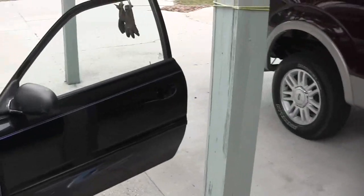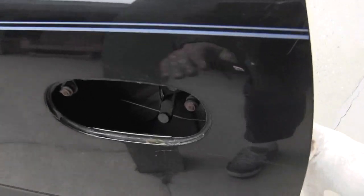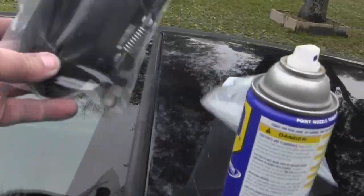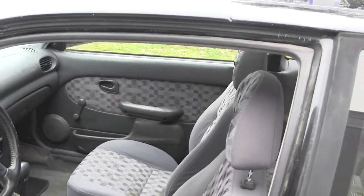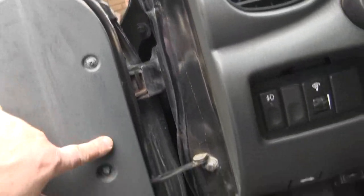I have to reach inside and move a rod just to get in and out of the door. So I bought a door handle for 12 bucks online, brand new, and I'm going to show you how to put that in. I've already done the other side, so now that I know how it's done, I'll show you this side. Let me get this door panel off — it's got little plastic clips that hold it on plus a few screws.